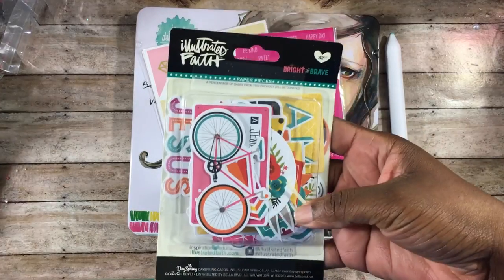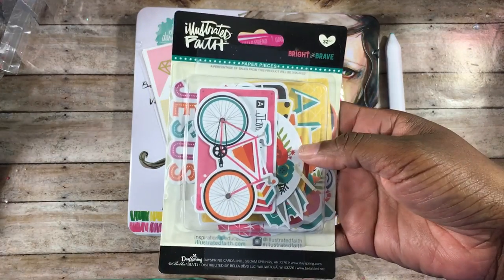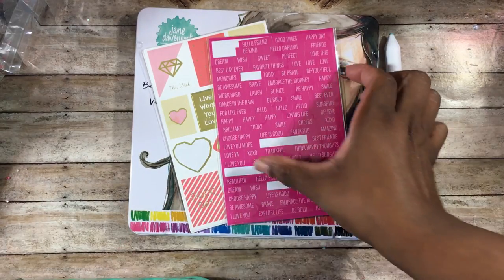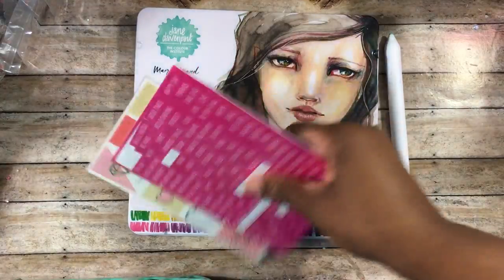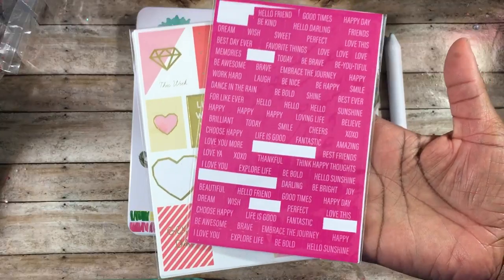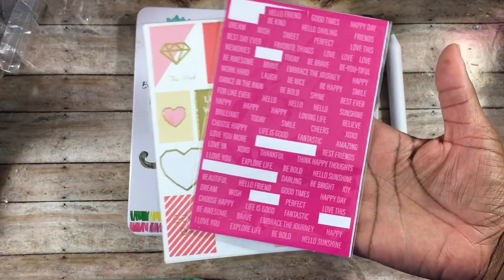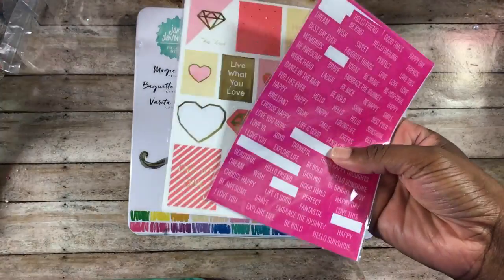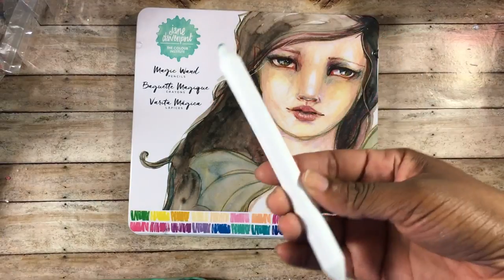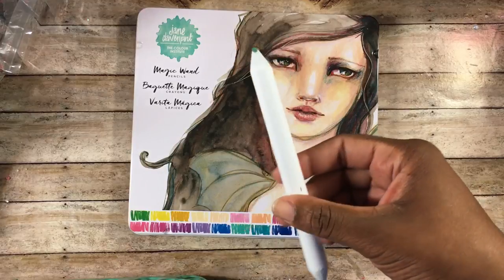I used these Bright and Brave paper pieces from Illustrated Faith — that was a DaySpring product I picked up either from DaySpring or Family Christian Bookstore. I also used some stickers from Michaels, including word stickers and a little heart. I also used a blending stump — these come from Hobby Lobby in different sizes, and I really like this wider one.